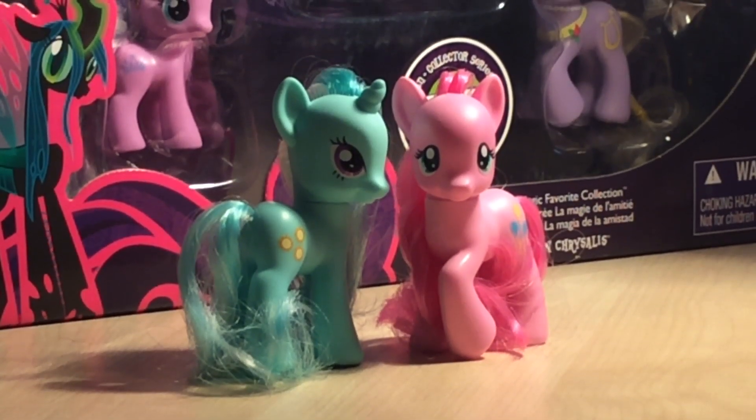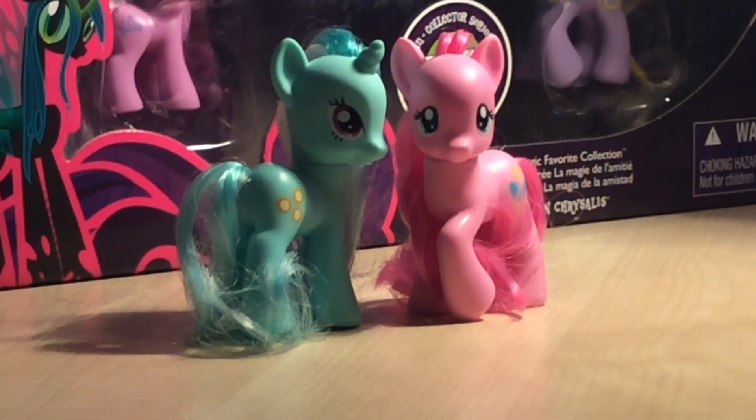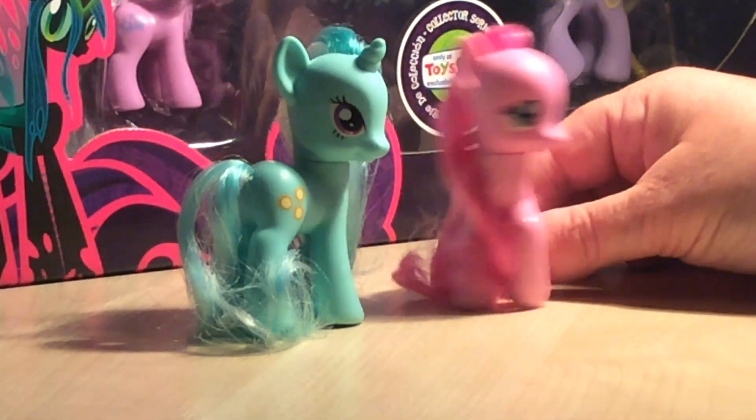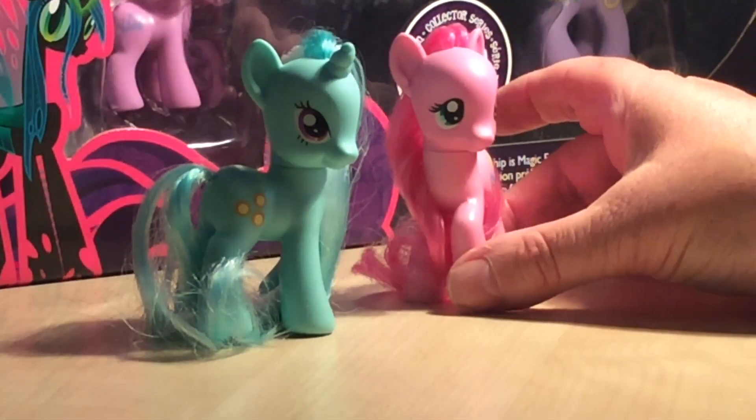Hi guys, welcome to my first YouTube video! Today we're going to have a look at prototypes. Here we have two G4 prototypes: Lyra Rays and Pinky Shy.